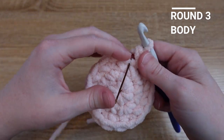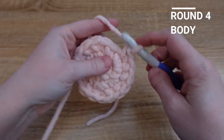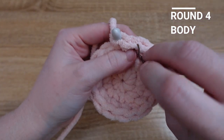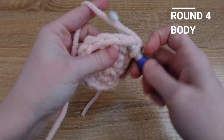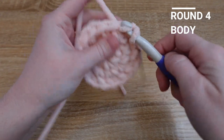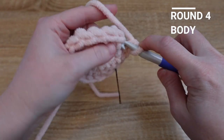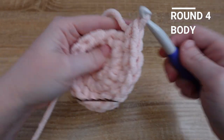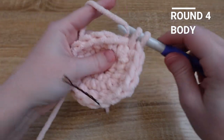I've reached the end of row three, so now I'm going to move on to row four, which is a single crochet in the first two stitches of the row — single crochet in the first stitch, single crochet in the second stitch, and then an increase in the next. We're going to keep that pattern of single crochet, single crochet, increase all the way until we reach our stitch marker.